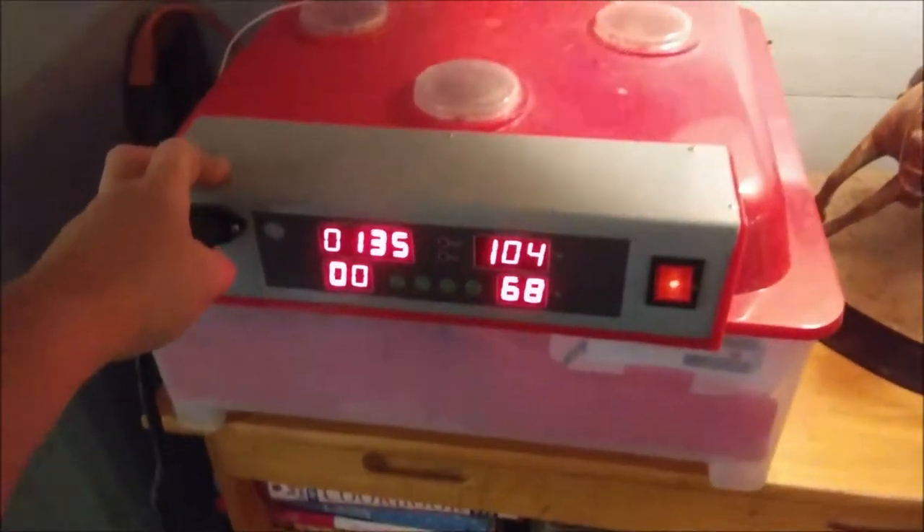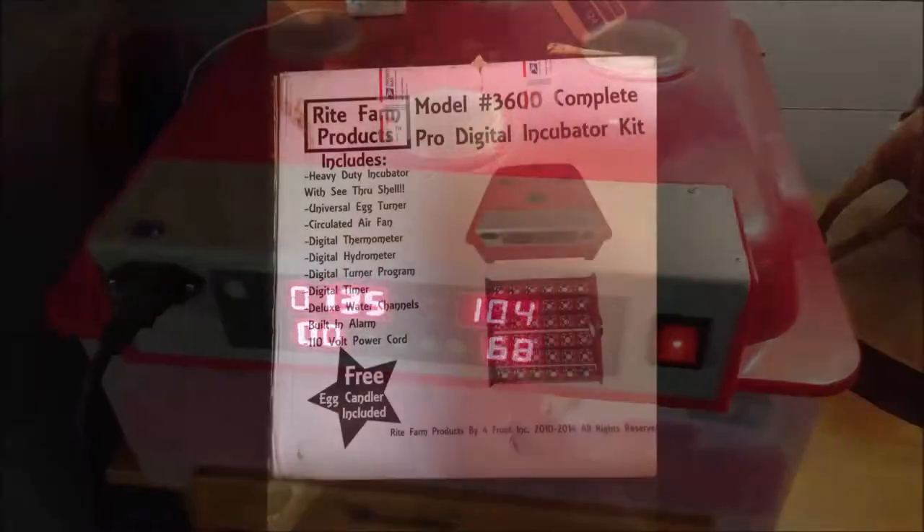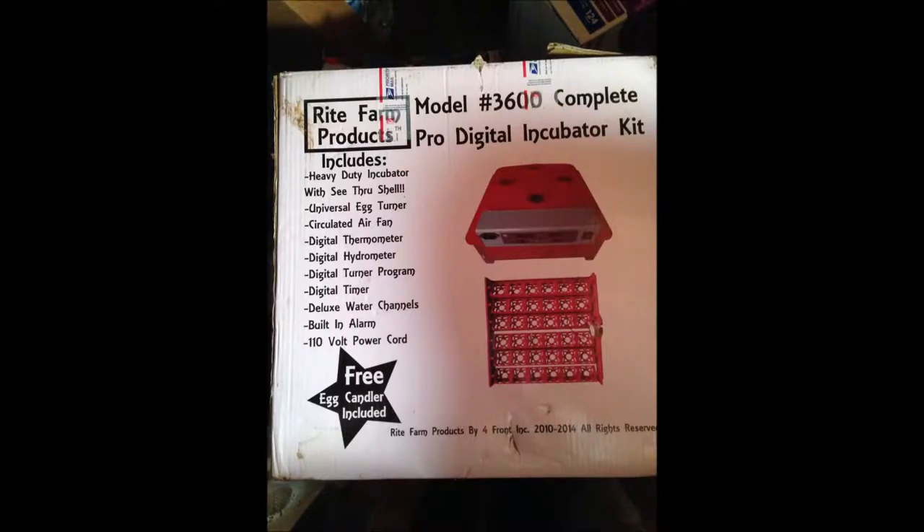We have decided to get back into raising quail, so I have dug out our incubator. This is a Wright Farms 3600 Pro digital incubator with automatic egg turner. The cheapest route to gaining any kind of new poultry is the egg route — I think adult quail are about seven dollars a piece right now, so we are going to buy maybe three or four dozen eggs and get started that way.